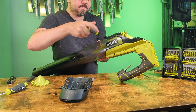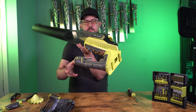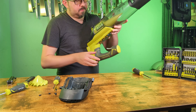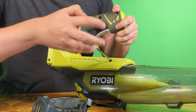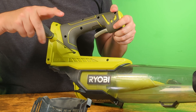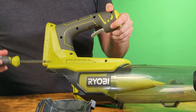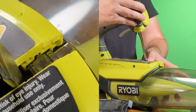We'll remove the one that's on this bottom side, flip it around and remove the other one on the bottom. Now the rest of the screws we'll be dealing with are on the casing itself. So we'll be removing this one completely, we'll be removing this one, and loosen this one.